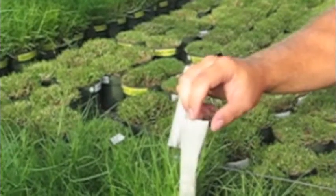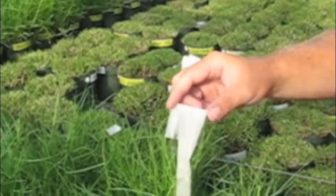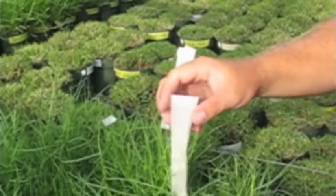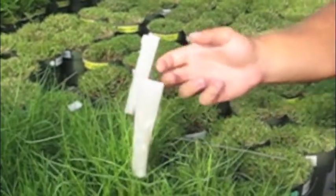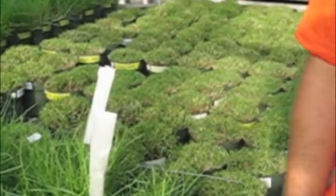We'd simply write the date on the top of the bag so we know when we made our cross. Typically we'll leave these bags on for approximately one week, which prevents any foreign pollen from getting on and pollinating our female plant.